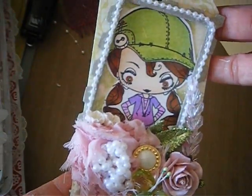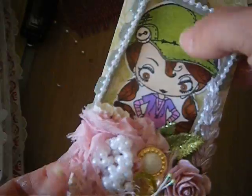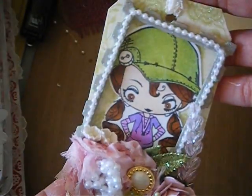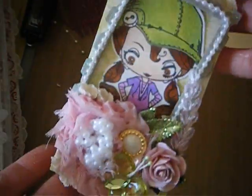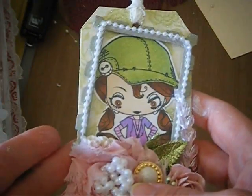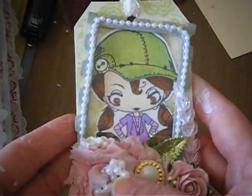That's my tag — very simple, very quick. This was an image I had colored a while ago and I finally used it. I popped it on my tag, so I'm super excited. I'm going to have another video coming up of a bigger project I'll show you in a minute. Okay ladies, see you in a minute, bye!